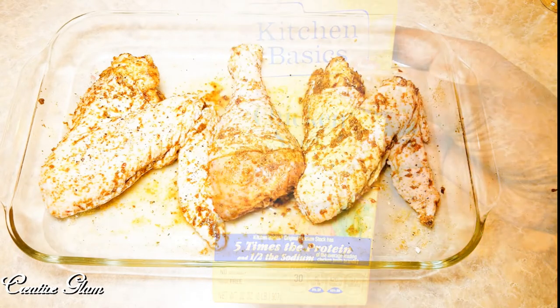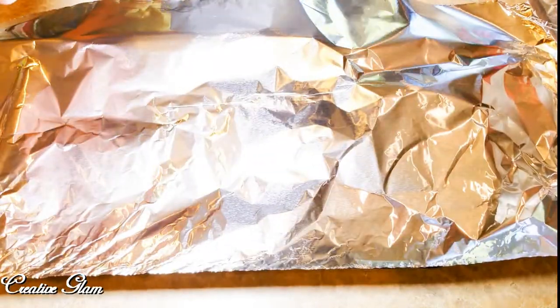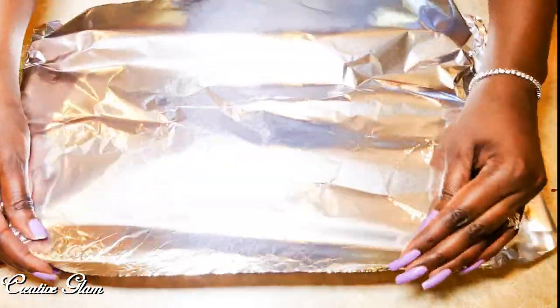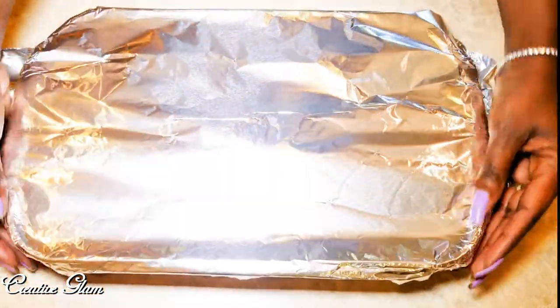You don't want to wash off all that good seasoning. And I use chicken stock, not chicken broth. Now I'm going to cover my turkey wings with aluminum foil and bake them in the oven at 375 for 45 minutes.